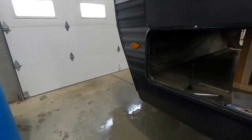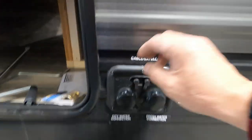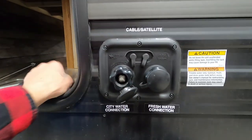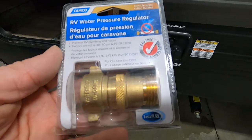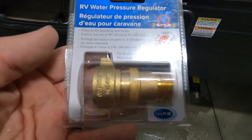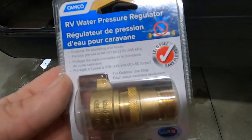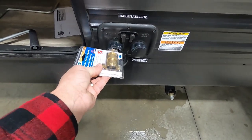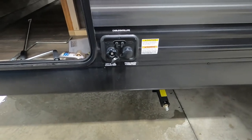Your docking station is up at the front, just to the right of your storage area. At campsites, we're going to plug into the city water connection. First and foremost, use your water pressure regulator — it reduces water pressure to 40 to 50 PSI, protecting the lines in your unit. You don't know what the water pressure is at different campsites, so always use this. Hook it up to your city water connection, hook up your hose, and turn that on.